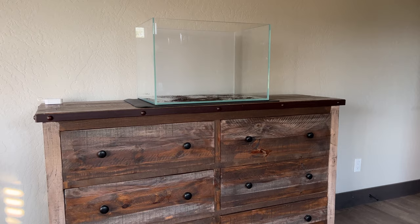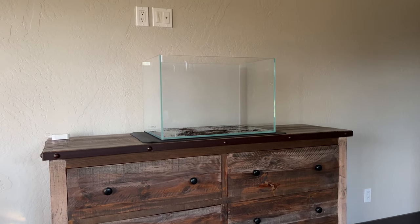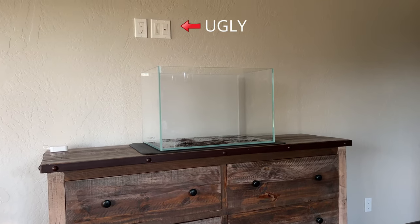Not too bad for a rookie, I think. Now it's time for the fun stuff. Here's the aquarium on our dresser in our bedroom, and above the tank you can see on the wall the outlet where our TV used to be. I was able to talk my wife into getting rid of the TV since we haven't used it in a year and a half. Then I started thinking: if I can talk her into getting rid of the TV, maybe I can talk her into getting rid of the dresser too and replacing it with a fish stand. But she said no — my clothes are in there, the dresser stays.